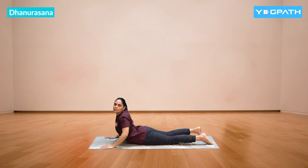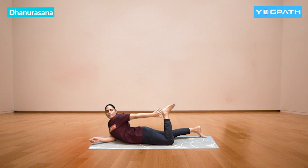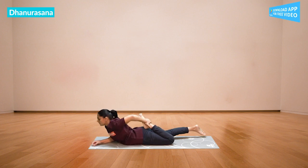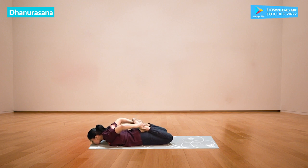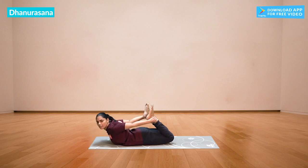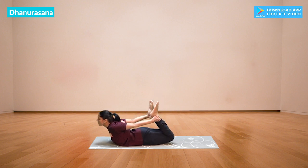Now we are going to practice Dhanurasana. This is good for beginners. First, try to bring your ear to touch the back. After the foot, we have to take the ankle from our back and lift the body up.